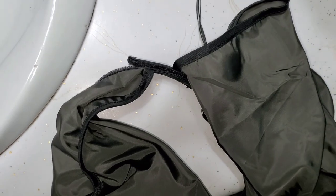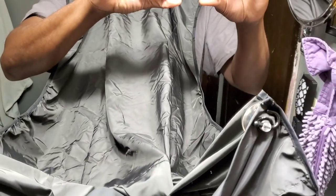I have it secured to the mirror with the suction cups.